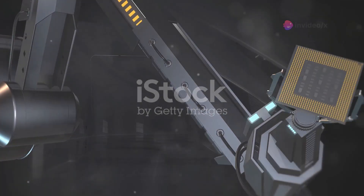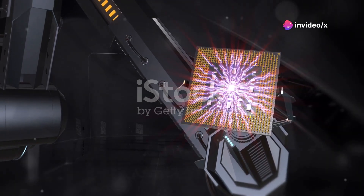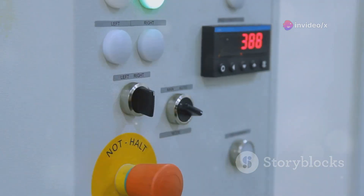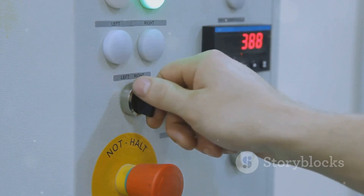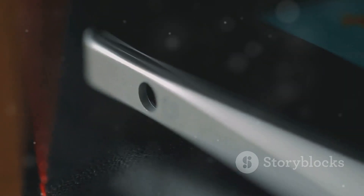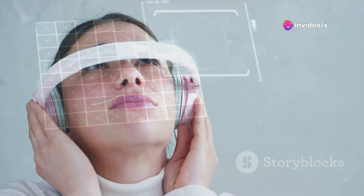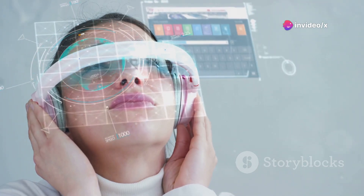The ER2 represents a significant leap forward from its predecessor, the RI Touch, with a noticeable redesign featuring physical buttons, a prominent rotary knob, and an enhanced interface. It has moved away from the oversized iPhone-like appearance. However, the improvements extend beyond aesthetics to hardware and user experience.